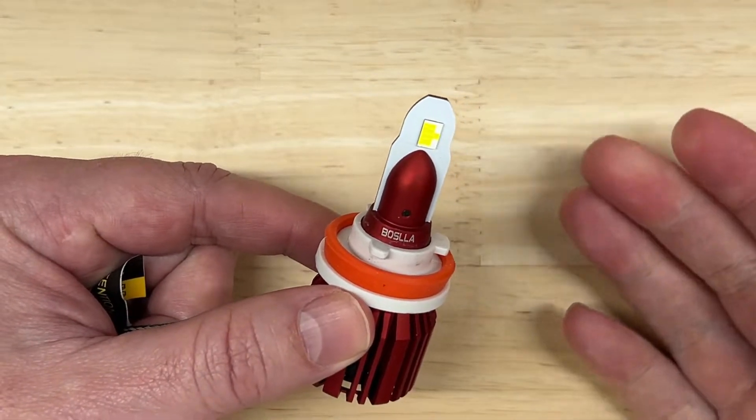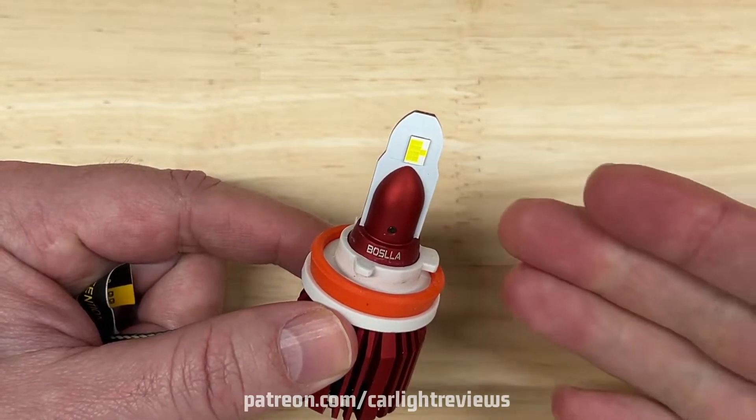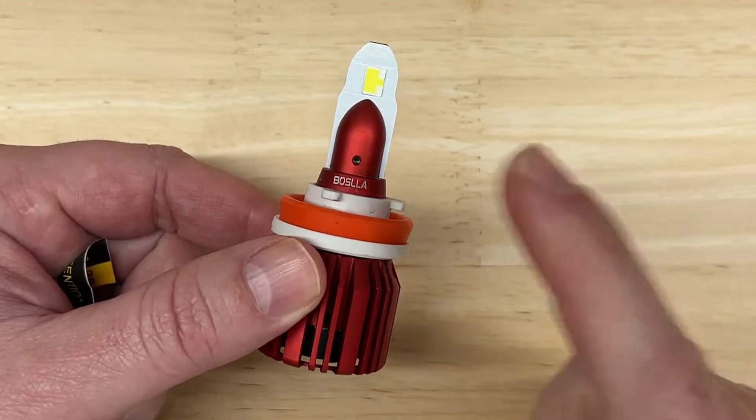Before I get to my testing, I'd like to mention that if you found this video helpful or valuable, please visit my Patreon page where you can learn how to support this channel and help me make more videos. Now let's see how the Basla B1 did.